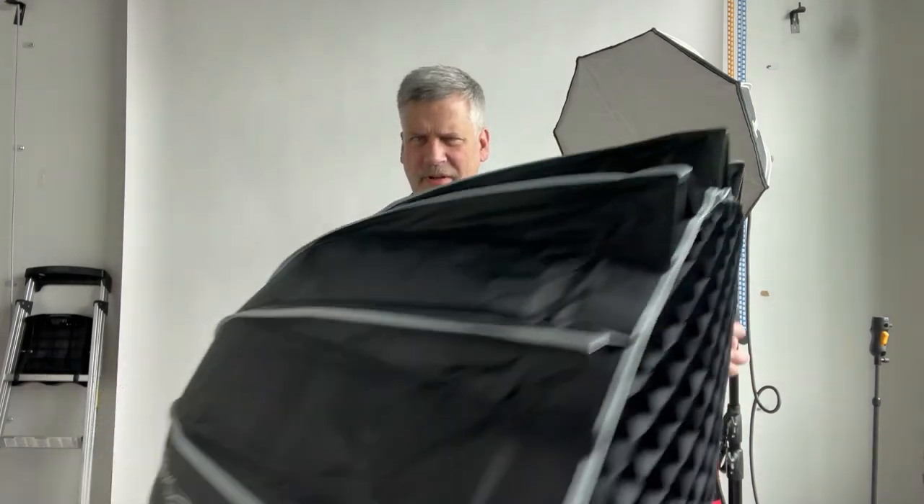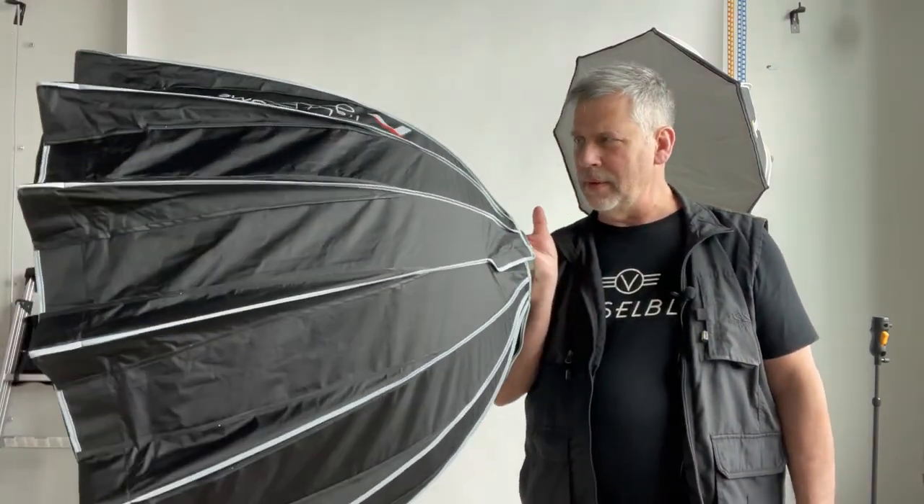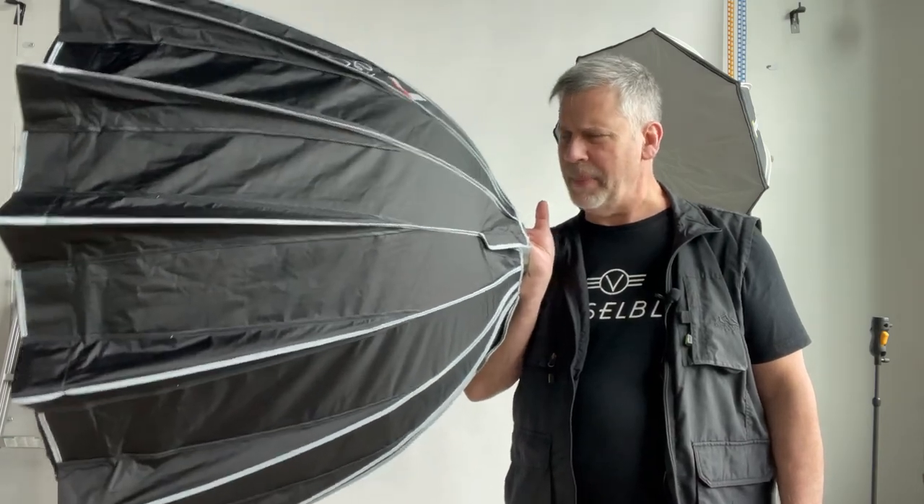Hey everybody, just a really quick video today. I noticed there's a lot of people coming out with their own softboxes, octaboxes and everything else, and the trend for a while was the parabolic — the deeper the better.